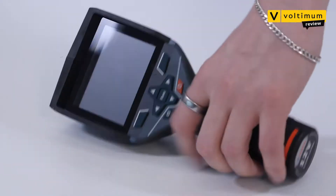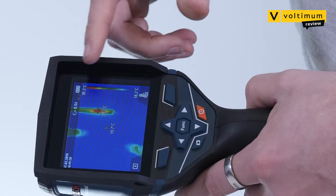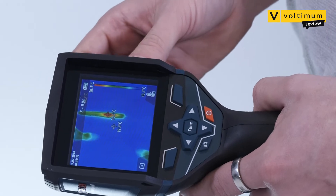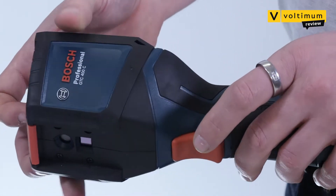And can you tell me a bit more about it? Sure, let's have a look. So as you can see, the GTC 400C is a fairly compact device. It's got a three and a half inch colour display, a simple interface with buttons and a d-pad to help you scroll through the menus and functions. You've got the trigger on the back, and it runs off your normal 12 volt lithium ion battery packs.